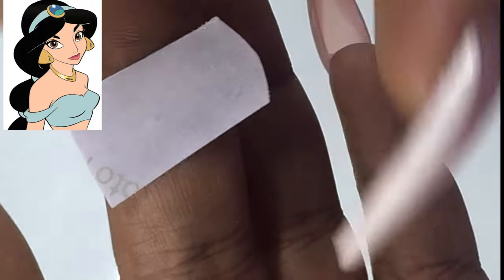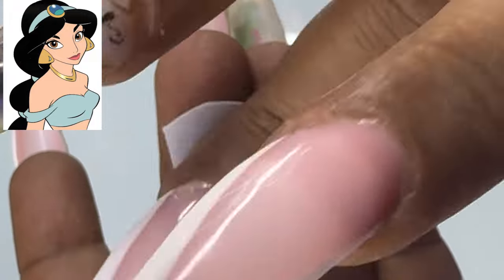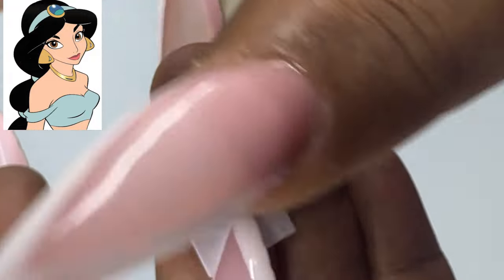Now my photo is ready. I put the paper side on the back side and rubbed it with a little pressure.